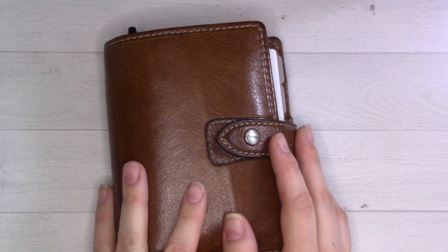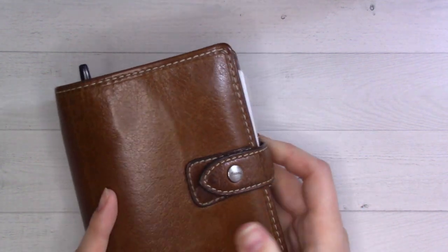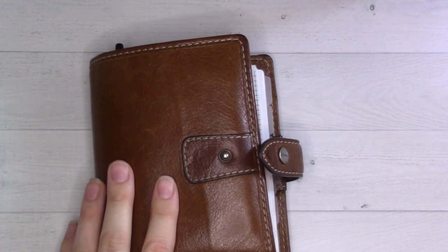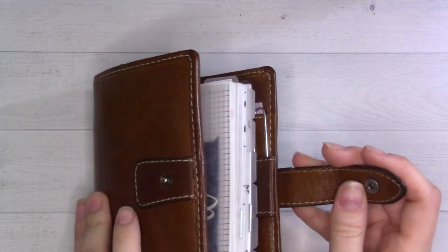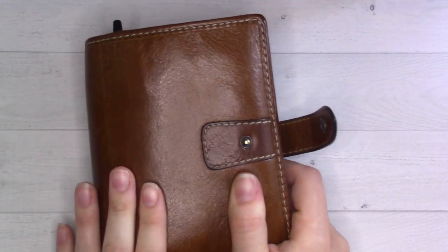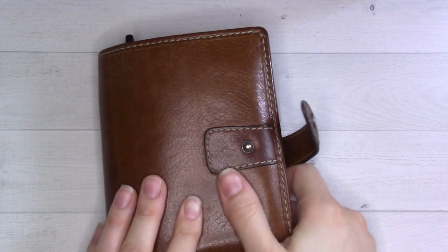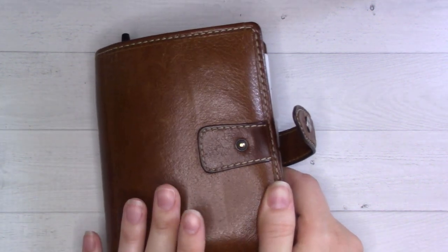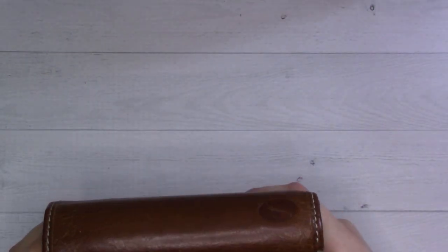Good morning everybody, welcome back to another Ganchi Plans. This video is going out a little bit late - if you were eagerly anticipating a Thursday 8 a.m. video, hopefully you saw my community tab post where I mentioned it might be late. It is Thursday morning right now and I'm only just filming it. Today is the much-anticipated 2022 setup slash January flip-through video. Not a whole lot has changed, but I'm going to focus a little bit today on some of the yearly stuff. First things first - I'm feeling much better, thank you.